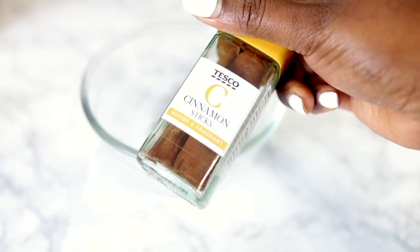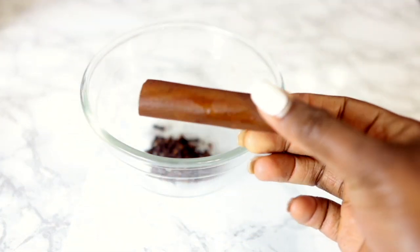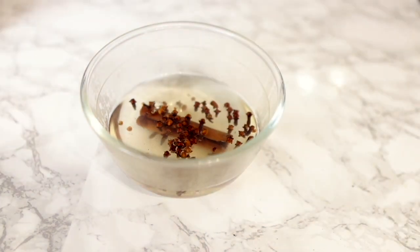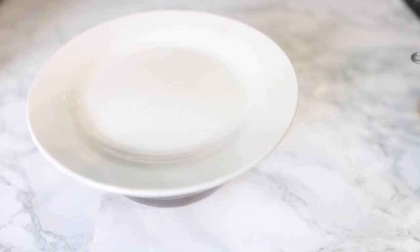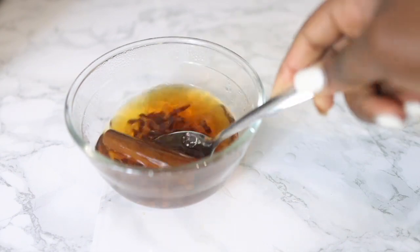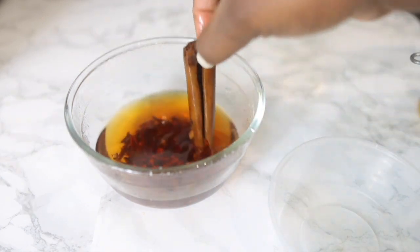Next we're going in with our second ingredient which is some cinnamon stick. It is absolutely fine to use cinnamon powder if that's what you have. I put a whole cinnamon stick in there. Now I'm pouring some hot water and I'm going to allow it to sit and infuse for a few hours to get all of the goodness out. You can actually infuse this overnight or even for three to four days to get a more intense color.